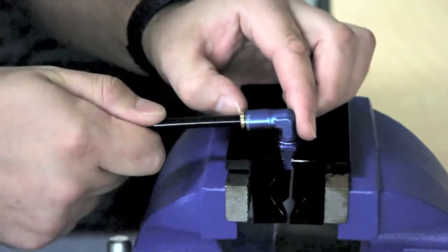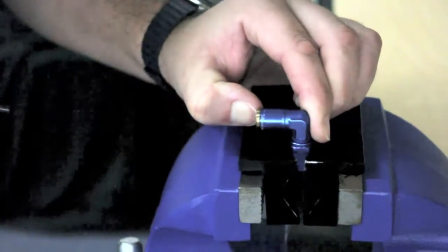To remove the hose, push the collar in and pull on the hose as hard as you can. As you can see, our Push-to-Connect range is very user friendly. I hope that helps. See you next time.